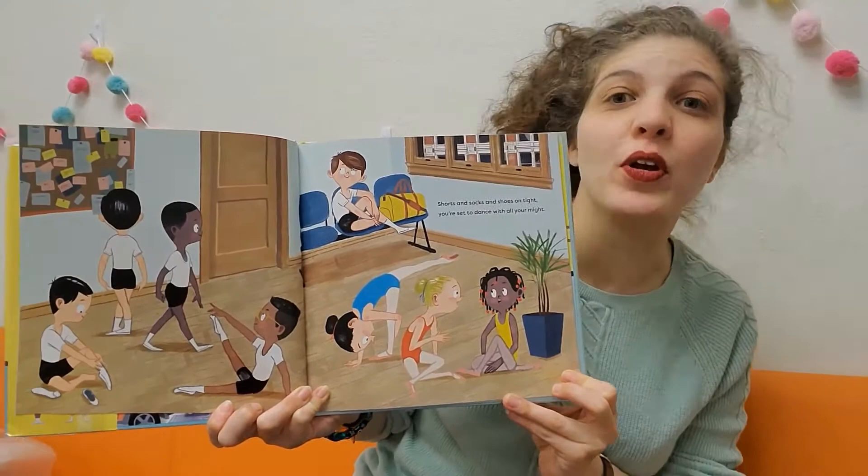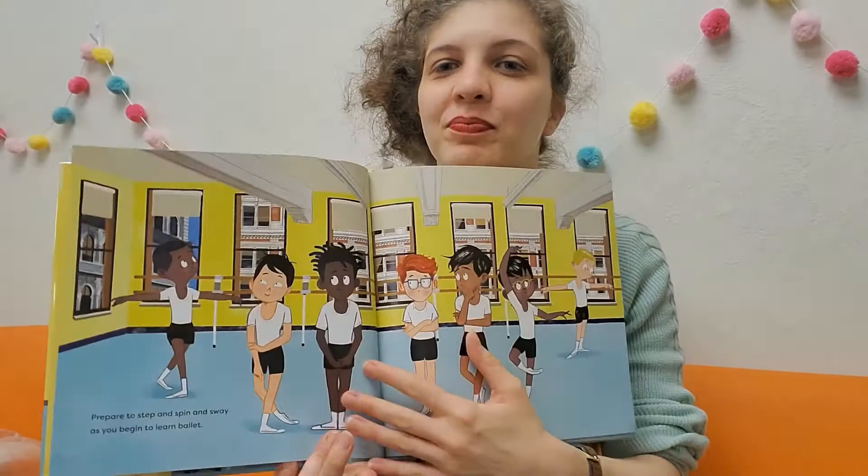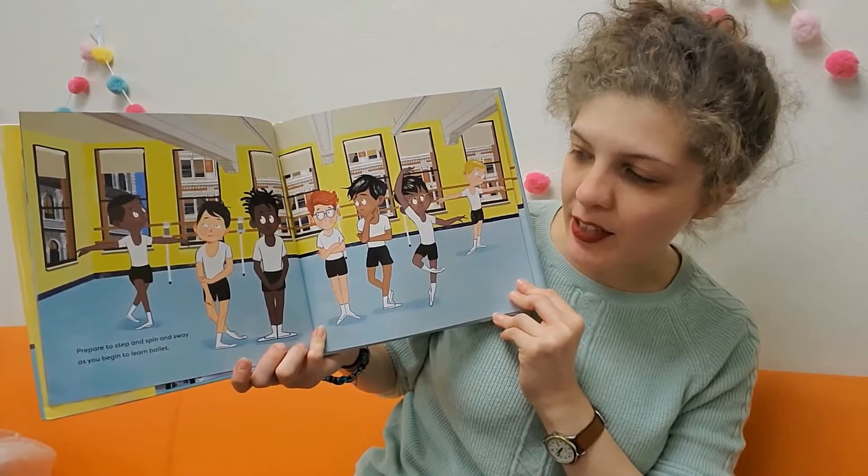Shorts and socks and shoes on tight, you're set to dance with all your might. Great. Prepare to step and spin and sway as you begin to learn ballet.